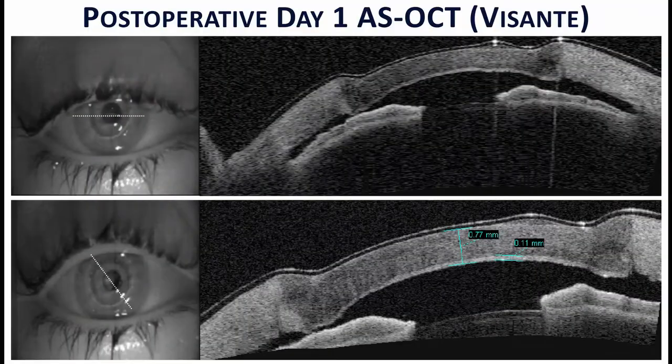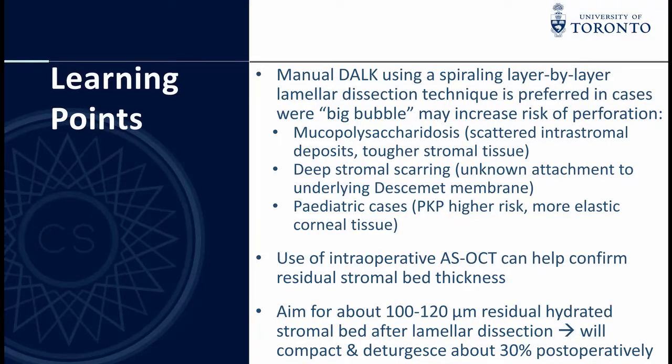A bandage contact lens was placed, and the postoperative day one anterior segment OCT confirms the flat graft profile due to manual compaction of the posterior lamella. This case illustrates a manual Dorr technique using a spiraling layer-by-layer lamellar dissection in order to limit risk of perforation while achieving adequate dissection depth.